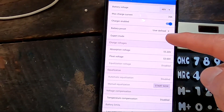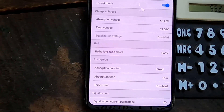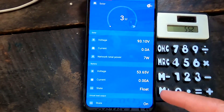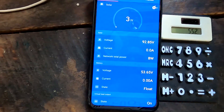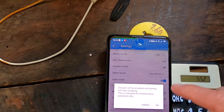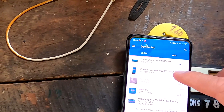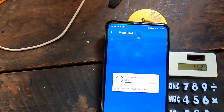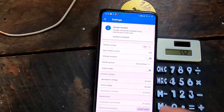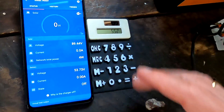Settings file imported — apply — and now all settings have changed to the new values: 55.2V absorption and 15 minutes absorption time. The only thing left to do is get the solar charge controllers out of float mode. I can do this by disabling them for a moment — both west roof and east roof — so they're at zero, not doing anything at all.